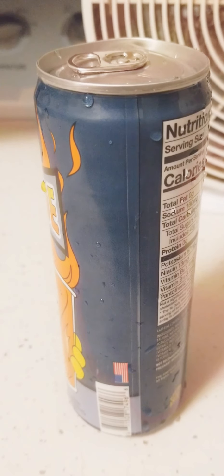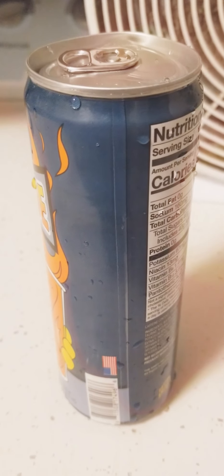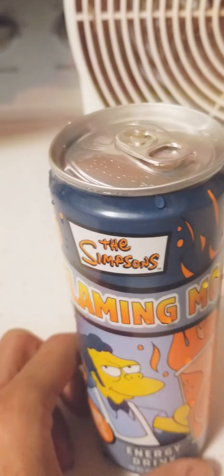Ladies and gentlemen, it's the Natural Born Thriller. Obviously in this video, I am going to be trying out The Simpsons Flaming Moe.